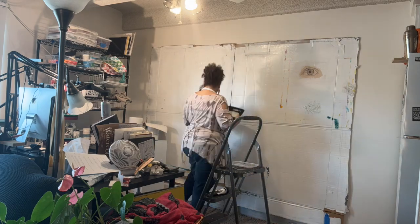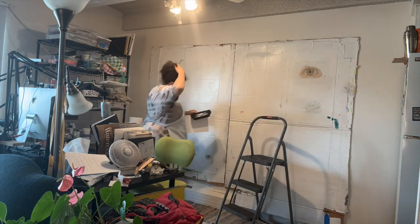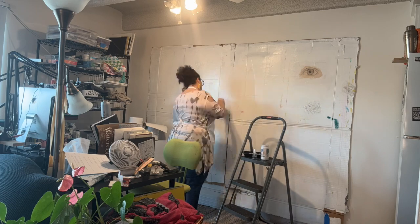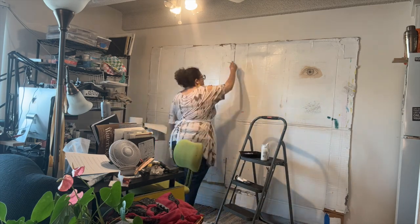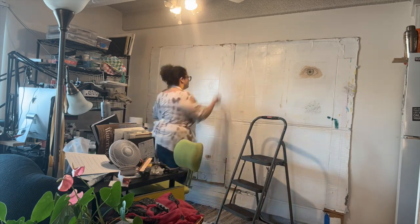The secret to this is getting the biggest, thickest pieces of cardboard you can find. If you can't find big pieces, you can use a patchwork of smaller cardboards, but you really want the thicker cardboard so you can use push pins to hang things without damaging the wall behind it.